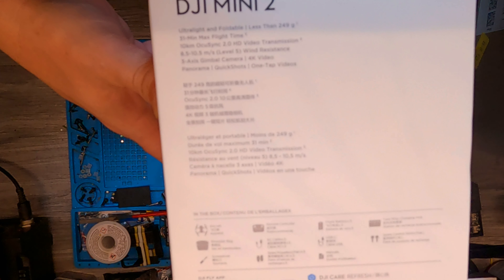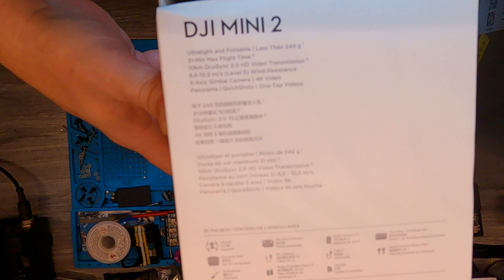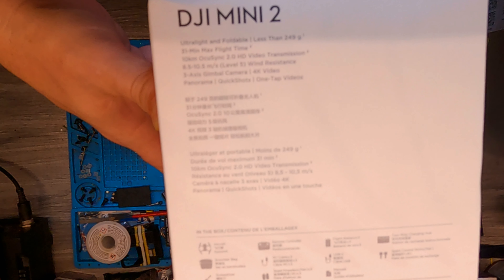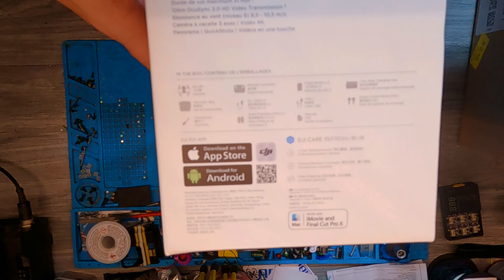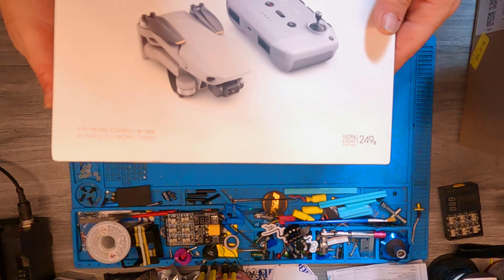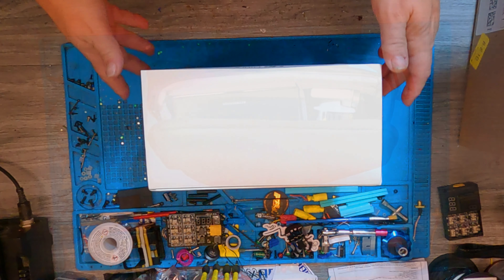There's the side of the box — tells you what to expect: 31 minutes max flight time, that's pretty impressive. It has OcuSync 2.0, which is really cool, I've seen that on some videos — yes, impressive. We've got three-axis gimbal, 4K video, panorama, Quick Shot, and one-tap videos. This does work with the Litchi app. The one thing I noticed it doesn't have is the follow-me mode, but you can use the Litchi app for that.